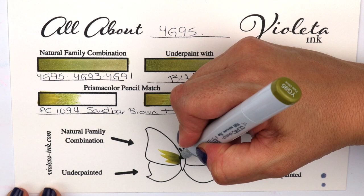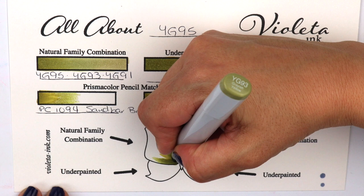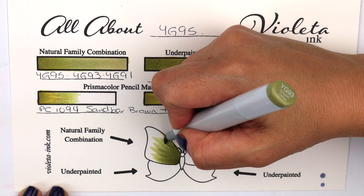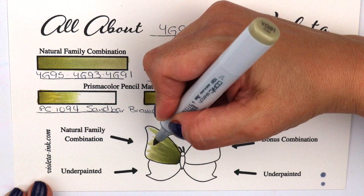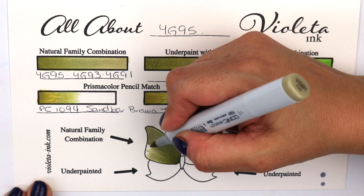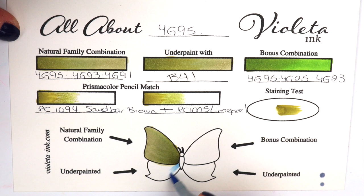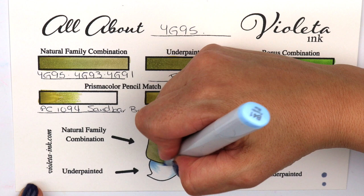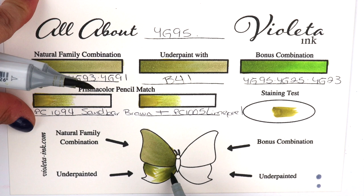This is the natural family combination, not underpainted. We started with YG95 — now a little bit slower — YG93, and then even slower, YG91. I'm always afraid I'm going to go over the butterfly wings, so I try not to go all the way there and then I just back blend from the opposite side. This is a beautiful blend — these three blend very beautifully.